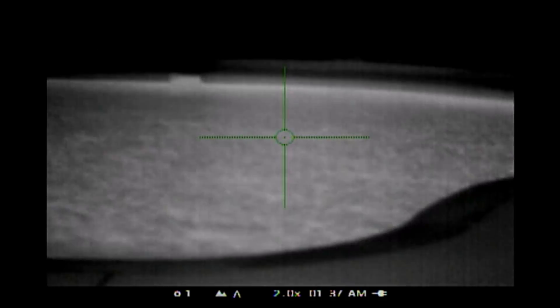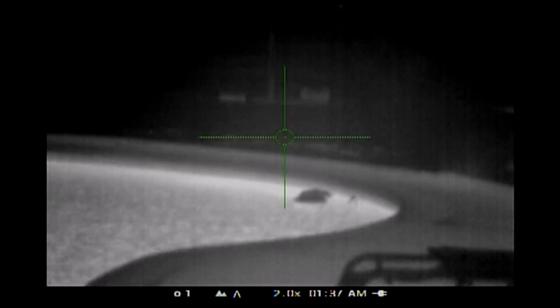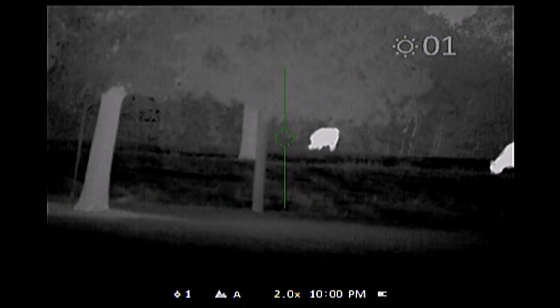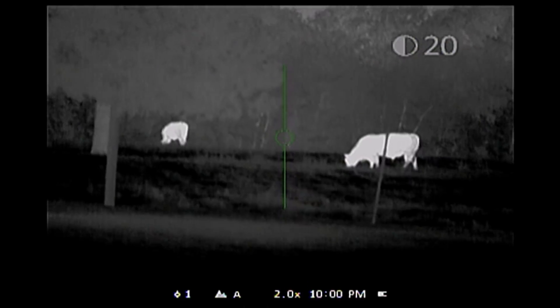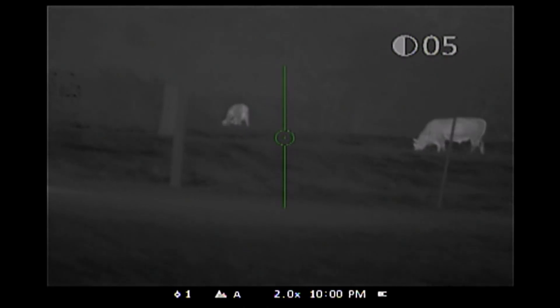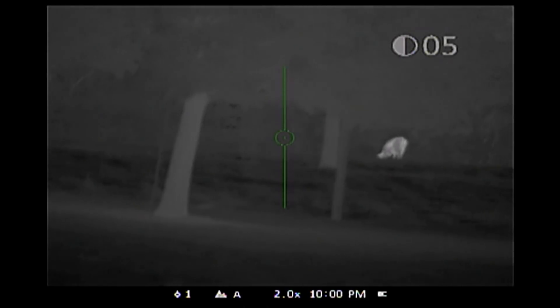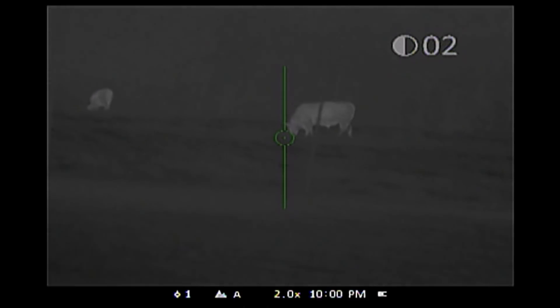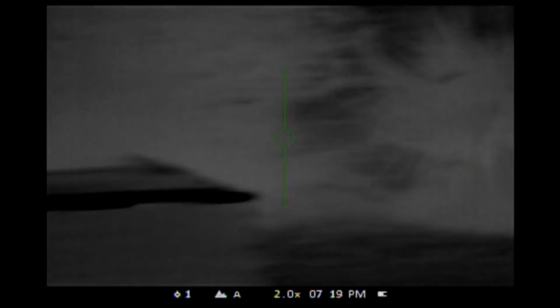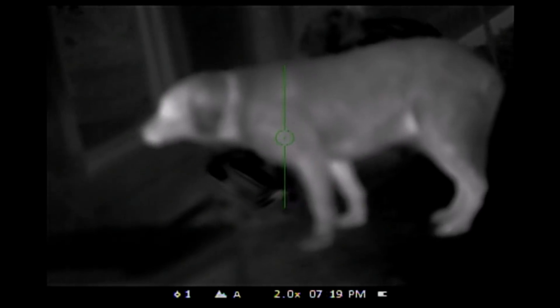I thought it was interesting the way the water looked like it was glowing. One of the tricks to use with a thermal scope is to learn how to set the brightness and contrast.